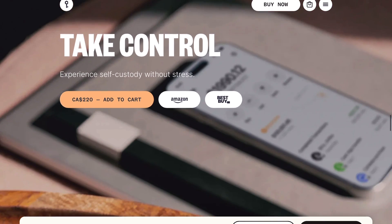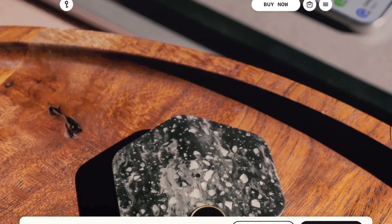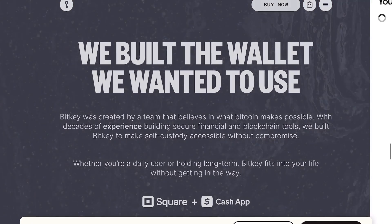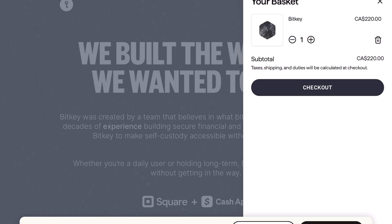BitKey is a subsidiary of Block, better known as Jack Dorsey's company, which includes Square, Cash App, Tidal, and more. You can buy these directly from them, even on Amazon or at Best Buy.